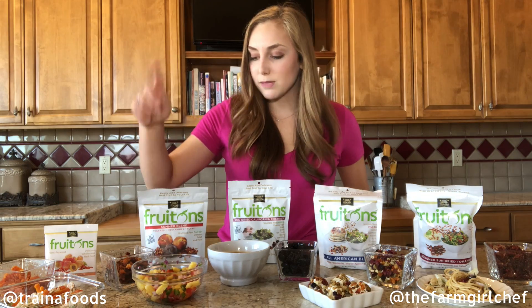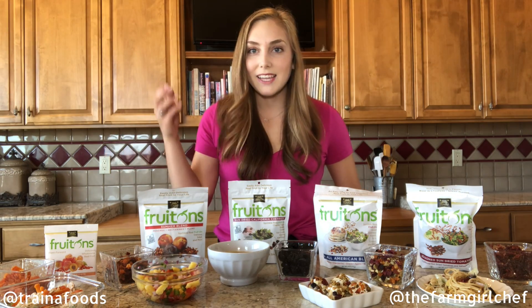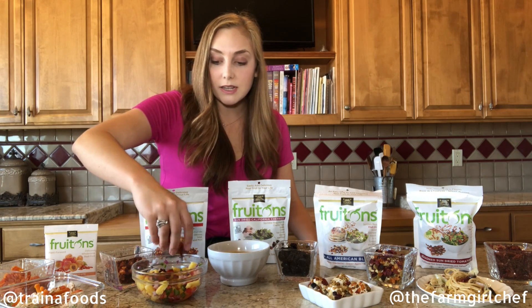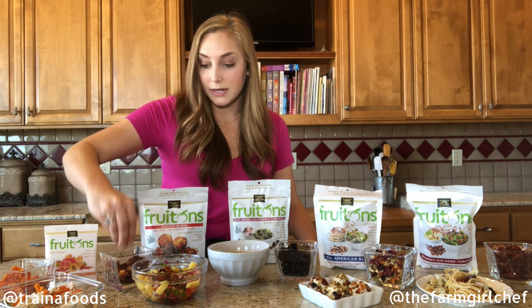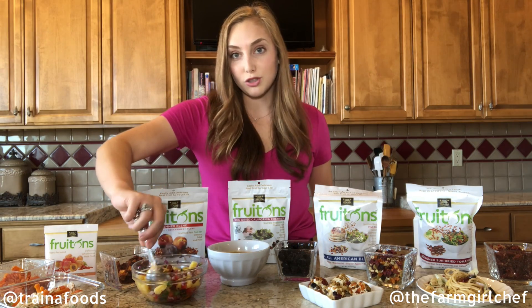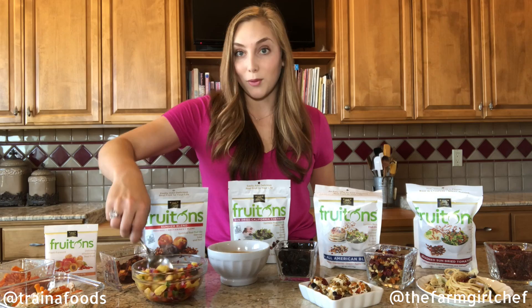Last thing here is a fruit salsa. It has pineapple, bell pepper, red onion, and jalapeño, and I'm going to add some dried fruit — it gives it a different texture. This is the summer blend. All you do is stir it together and serve this over grilled chicken breast or maybe a pork chop.